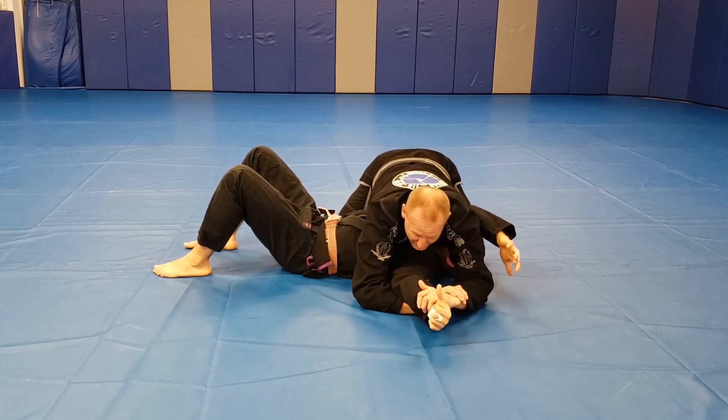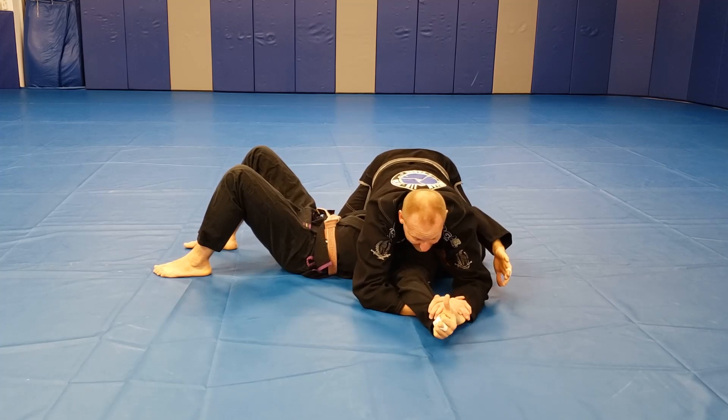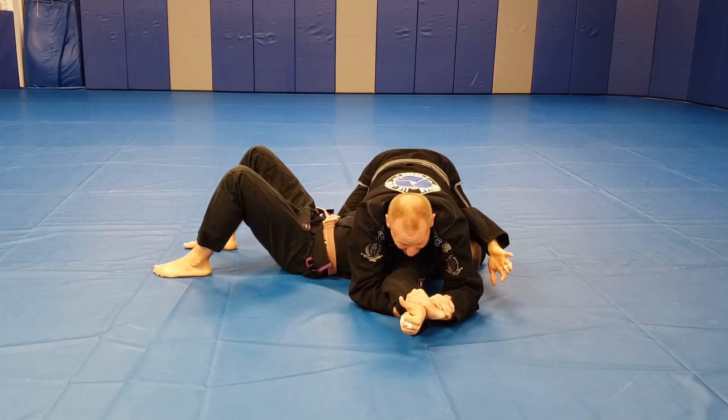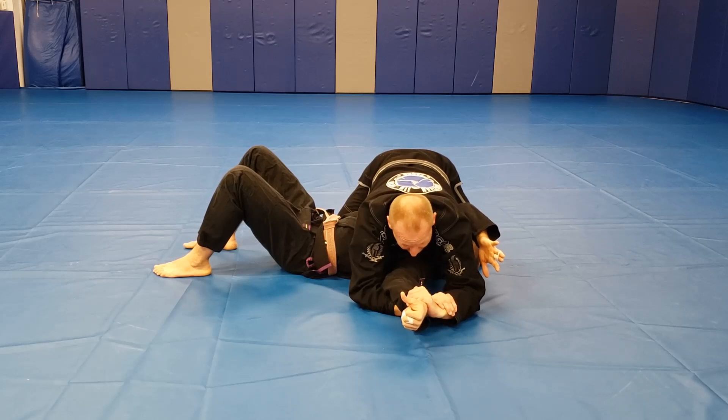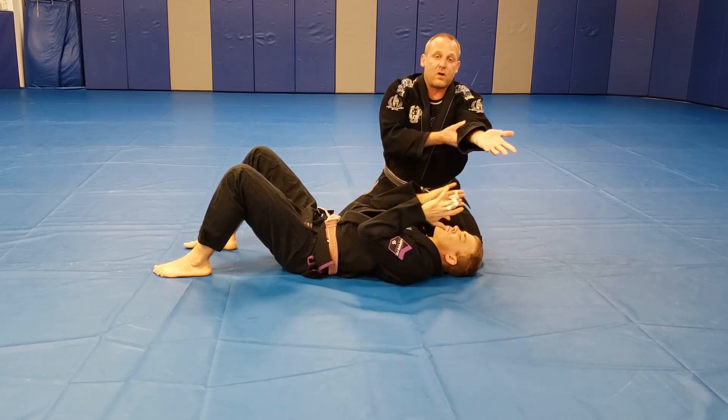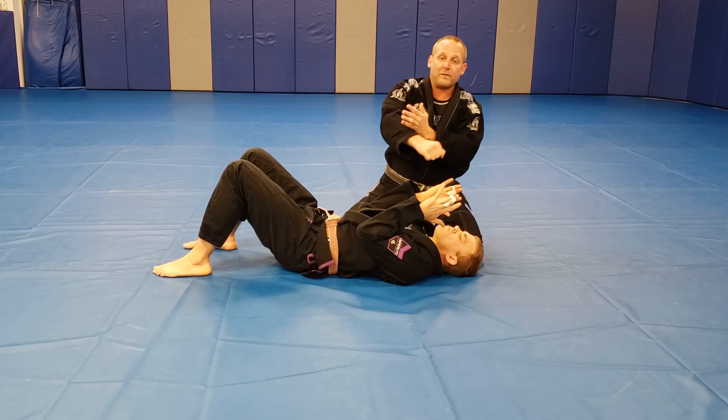I slide my elbow or my forearm under his elbow. As he turns his thumb to the Americana position, I trap his wrist. From here I'm just gonna push his hand to the floor over my forearm and lift my elbow a little bit. It's basically just an arm bar — just over my forearm.